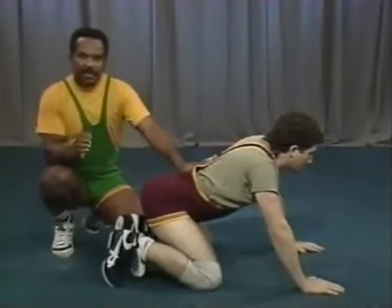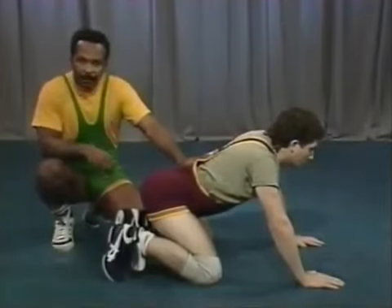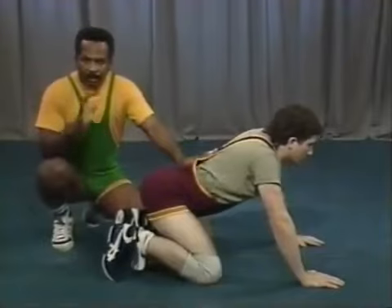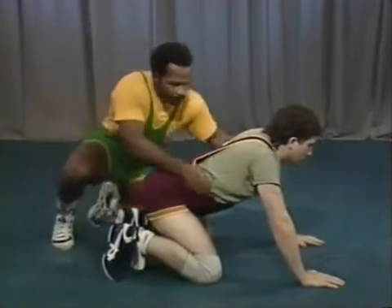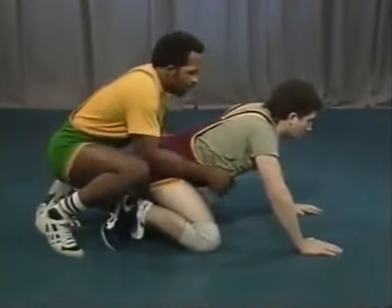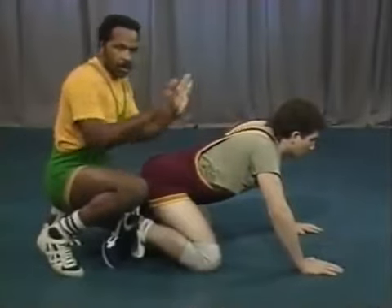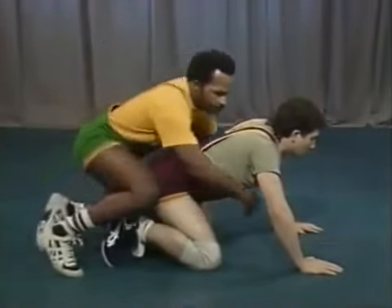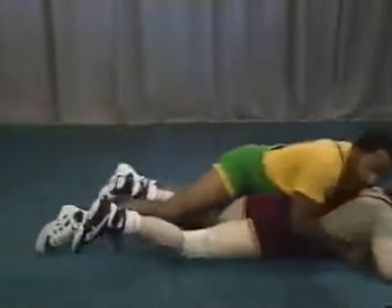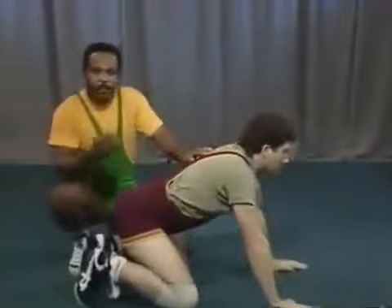This technique will stop just about anything the bottom man does. It's excellent if you know you have a man that likes to stand up from the bottom. From this position here, you move directly behind, then drive with your chest straight up to the midpoint of his back, using your arms to catch him behind his triceps. Right off the whistle you do this — oftentimes you'll be able to knock him right down to the mat.